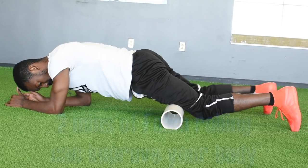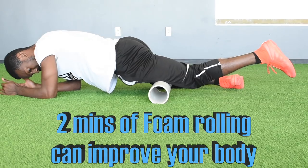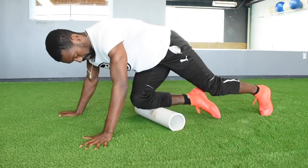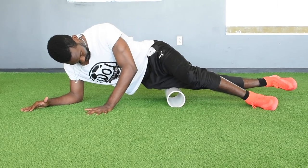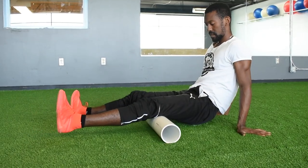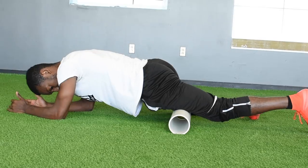You can get those benefits from just two minutes of rolling. Make sure to hit all the muscle groups that footballers use: hamstrings, calves, quads, adductors, IT band, and glutes. Roll each muscle group 30 to 60 seconds, and when you feel a knot or place of soreness, pause for a few seconds and then keep rolling.